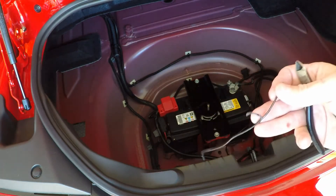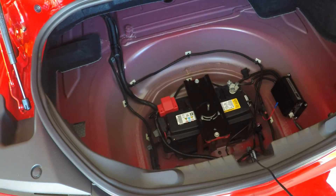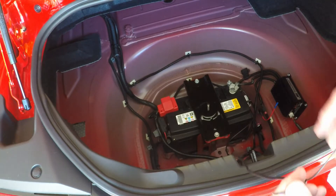If you were to connect the polarity wrong on the meter, it won't show a negative value — it will just not come on. You don't have to worry about blowing it up. I've done it several times where I connected it backwards, and it's like, oh okay, reverse polarity and it works.